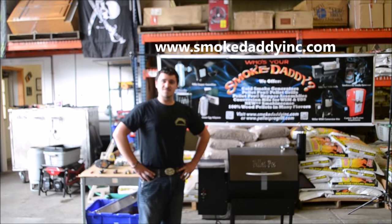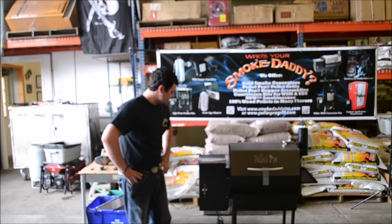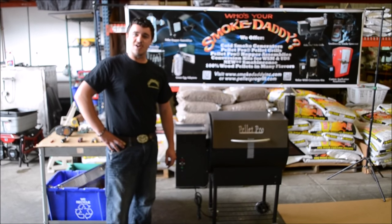Hey everybody, this is Dan from SmokeDaddyInc.com here to show you how to replace your controller on your grill with one of our PelletPro PID controllers. So let's get started.